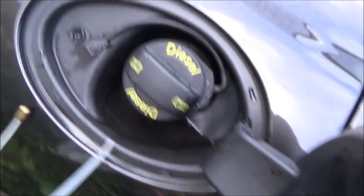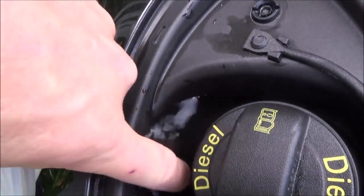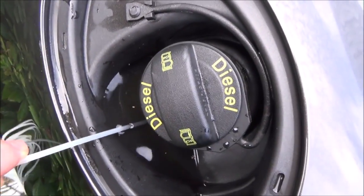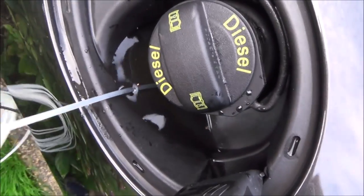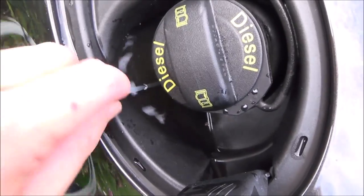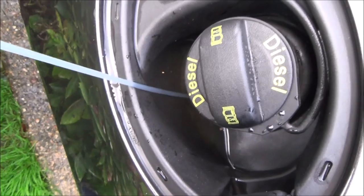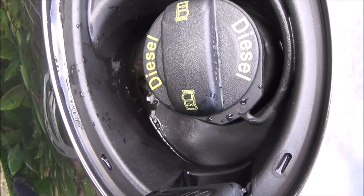If you find that your fuel filler cap is full of water, the drain hole at the bottom is blocked. Get yourself some thin tubing, insert it into the hole, and you will see that all the water drains away.